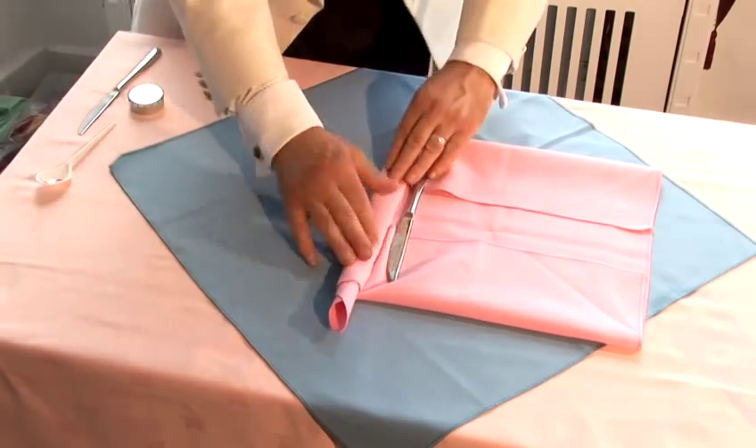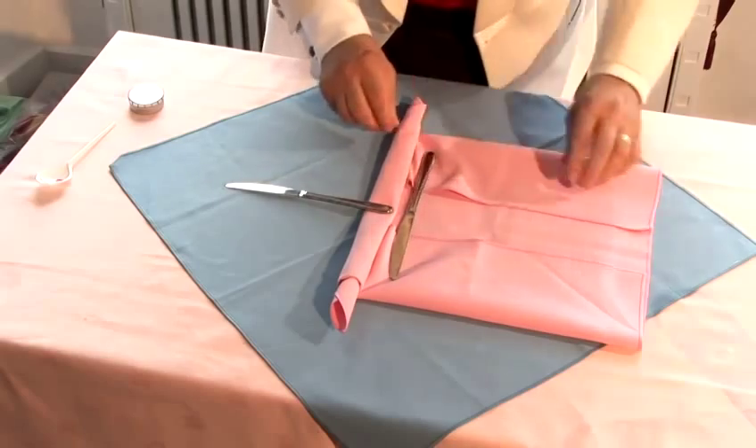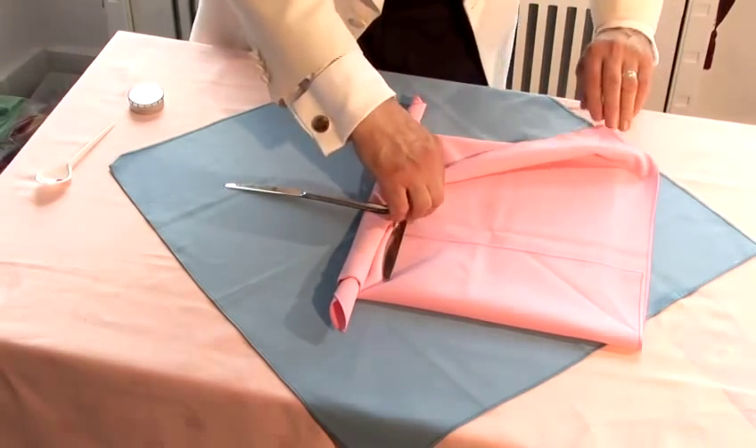Okay, so we've done that way. Put a knife in here. Then you do exactly the same on the other side.